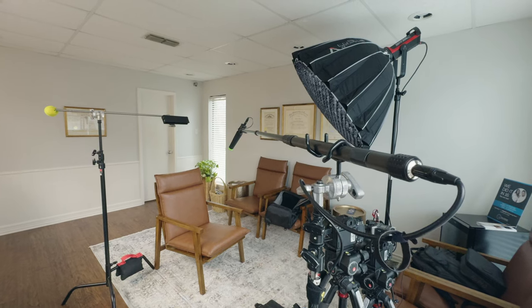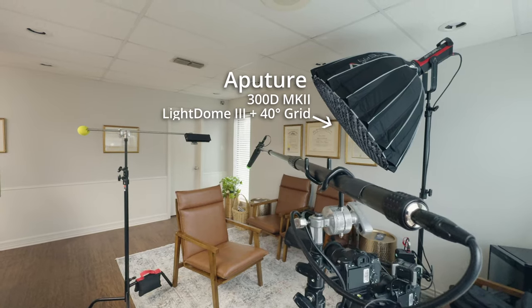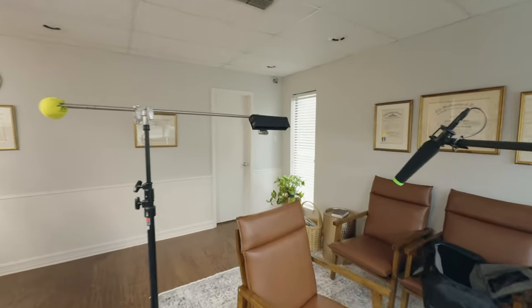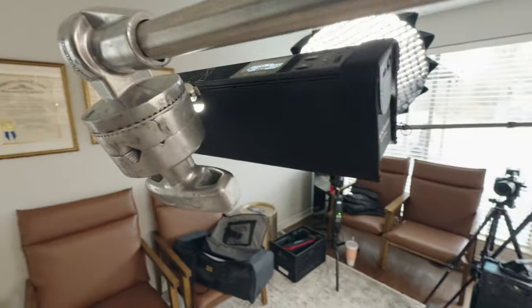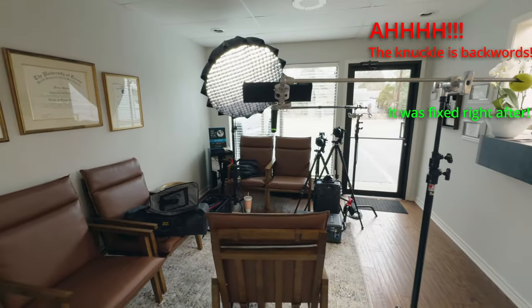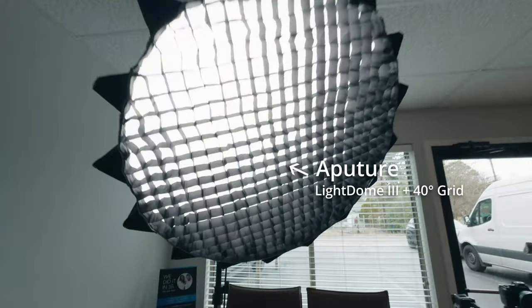Let's jump out to the lighting setup. We have the Aputure 300D Mark II with Light Dome 3 plus 40-degree grid as our key light. We're pushing that and motivating the window that's behind me, the interviewer. Then we have the Aputure MT Pro with 45-degree grid for hair light. This is my compact setup — I tried this hair light for the first time and I'm actually very happy with it. The tube did really well and the grid control was great. You can see the key light right here with the grid on it — we're trying to control some spill so it's not too wild and crazy. It's the Light Dome 3 with the 40-degree grid.